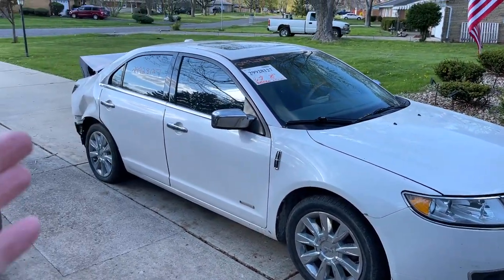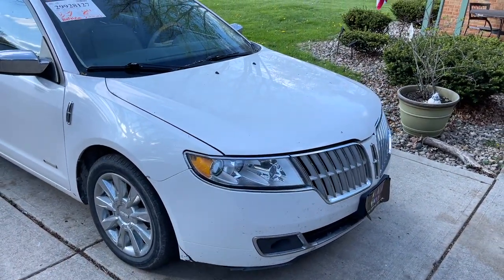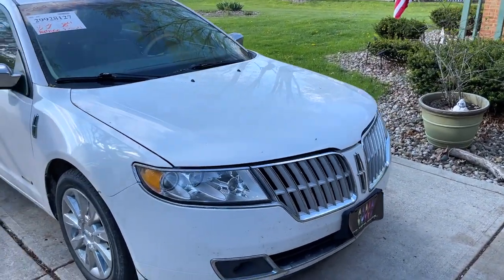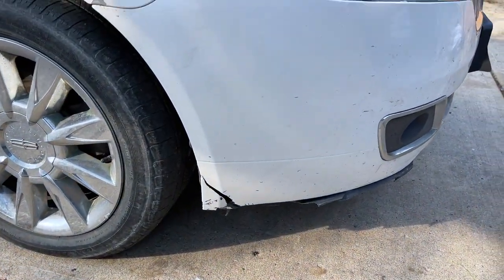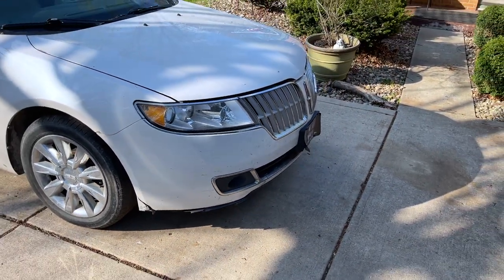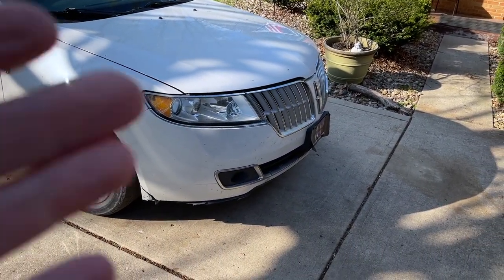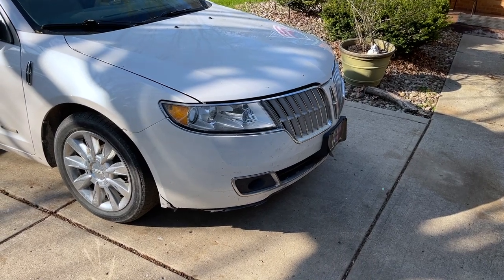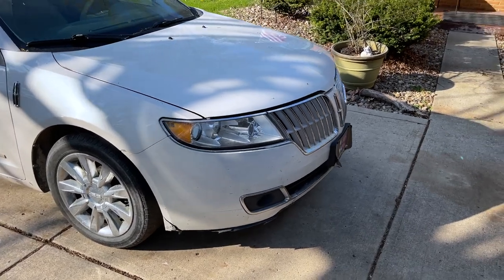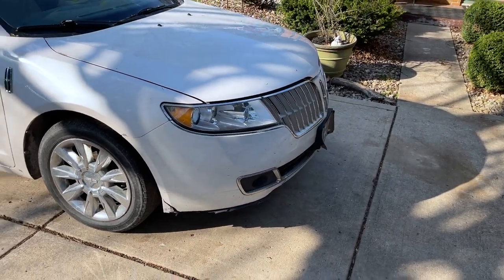Here is our front end donor car. Reminder — the back end is totally trashed on this car, clean title though somehow. The front end is not in too bad a shape except for this damage right here. The little lip along the bottom is also broken. Interestingly enough, the original bumper from the one we're rebuilding — even though the bumper itself is trashed — that lower lip is actually still good, or at least better than this one. So I will just take it off and use it here.